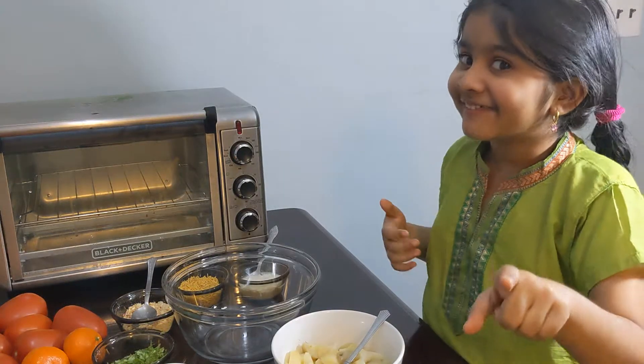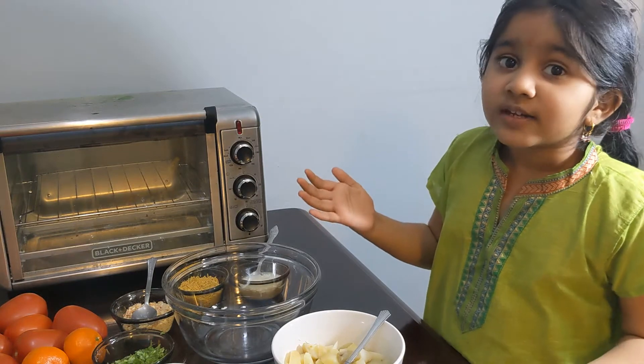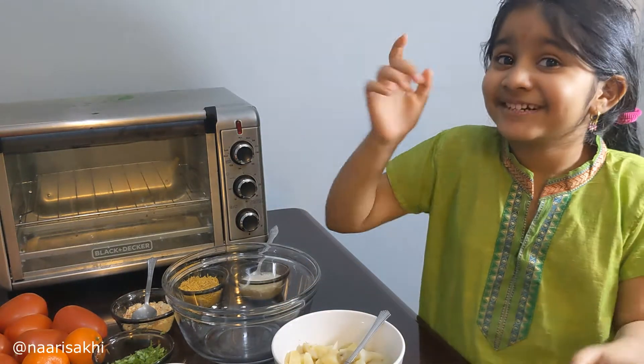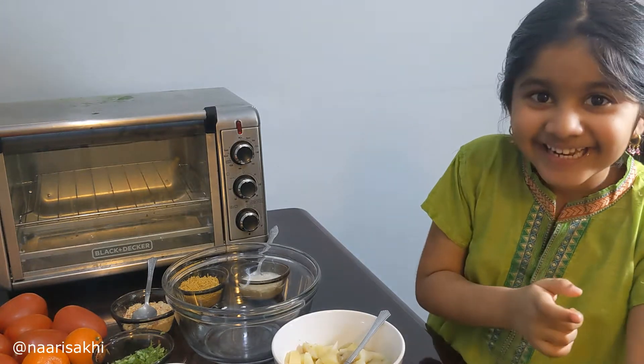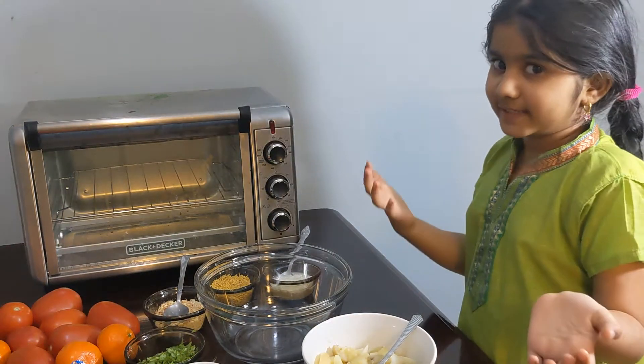I found a way how to make chaat, potato chaat, with no chutney. Welcome to Narsaki.